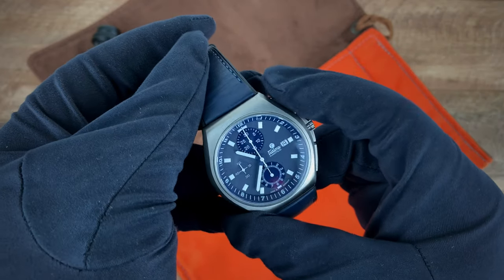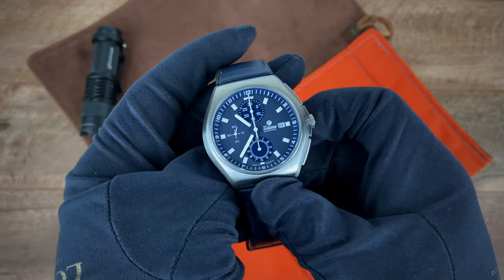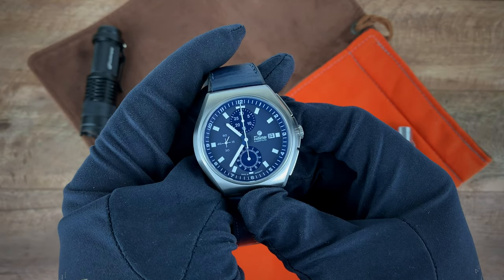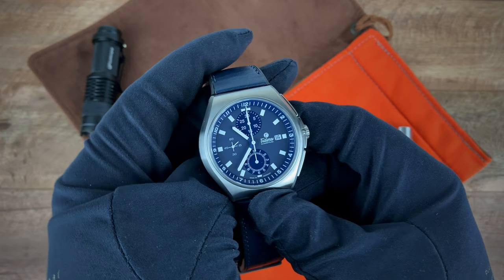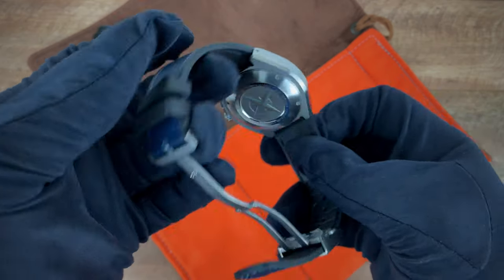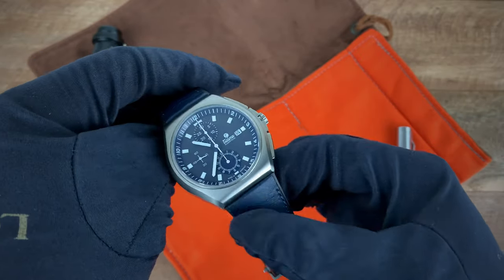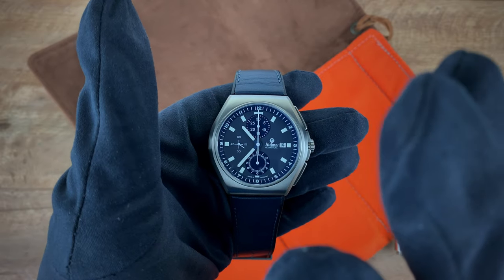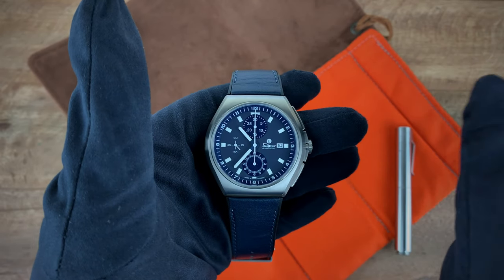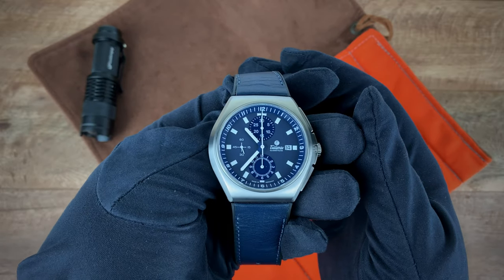There's a nice little grip when resetting the chronograph. The 200 meters of water resistance means you never have to think about taking it off before jumping in the pool, which they also thought about by giving you the rubber-backed strap with a leather front. This is, I think, a home run for the brand — a beautiful addition to the M2 Coastline family.